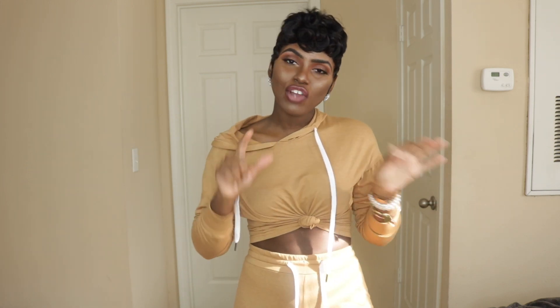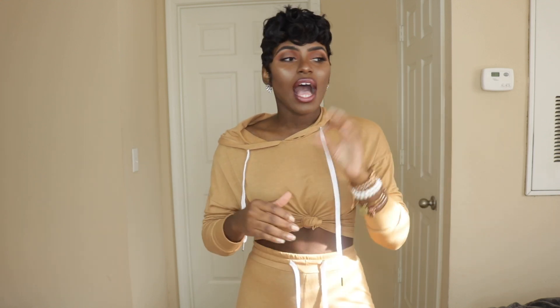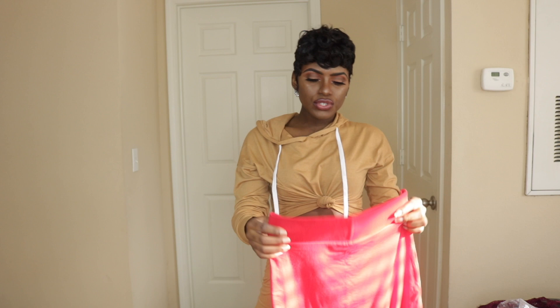Hey Design Squad, welcome back to my channel! Today I'm doing a highly requested video — a Honey Bum try-on haul, my real life versus website series. Honey Bum was nice enough to send me some clothes to try on and review. If you're not part of the Design Squad, click subscribe and turn on your notification bell. Also, my discount code is 'I Design' — use that to save some coins off your purchase.